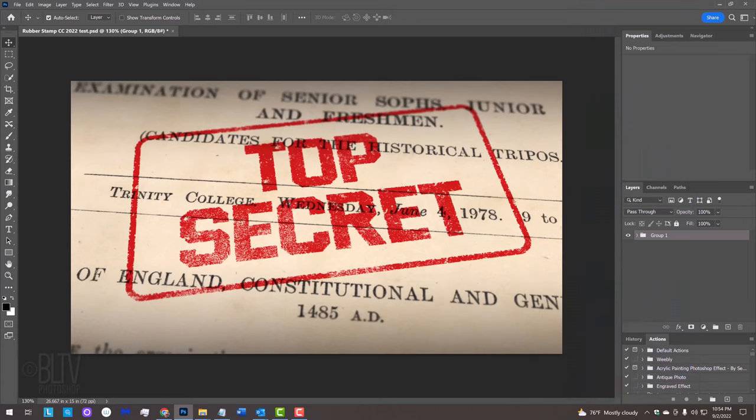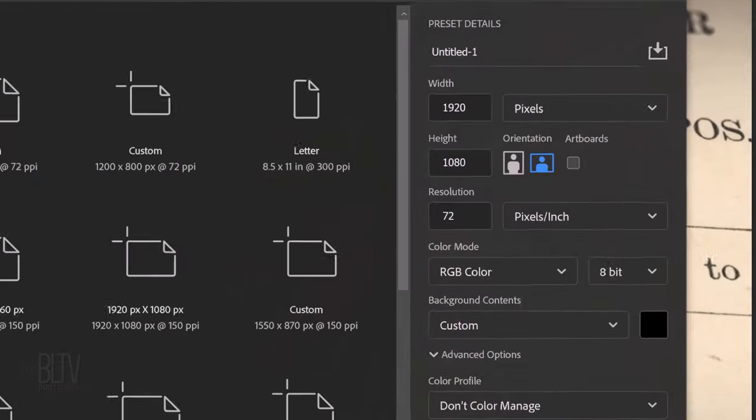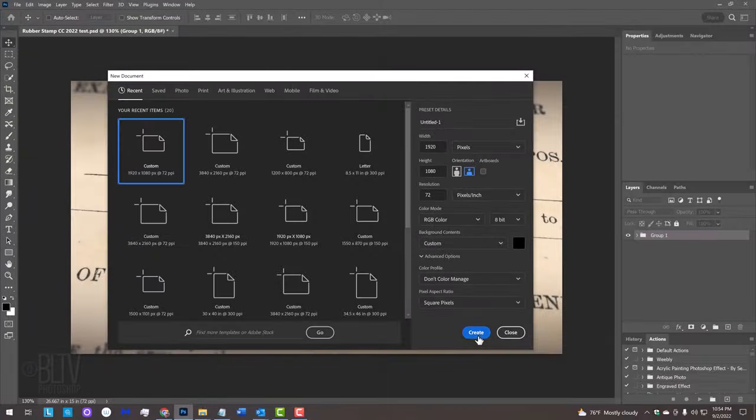Create a new document by pressing Ctrl or Cmd N, or go to File and New. Make its width 1920 pixels, its height 1080 pixels, and its resolution 72 pixels per inch. The color mode is RGB and 8 bits per channel. If the background isn't black, click it and pick black. Then click Create.